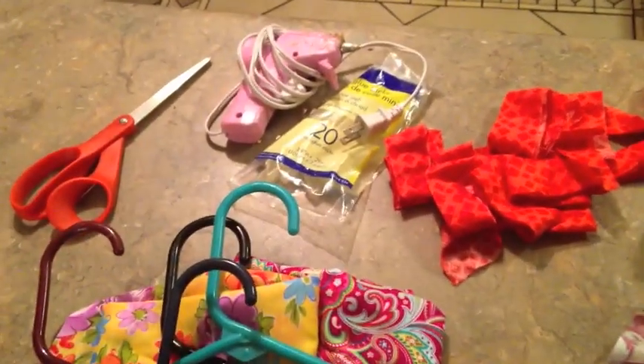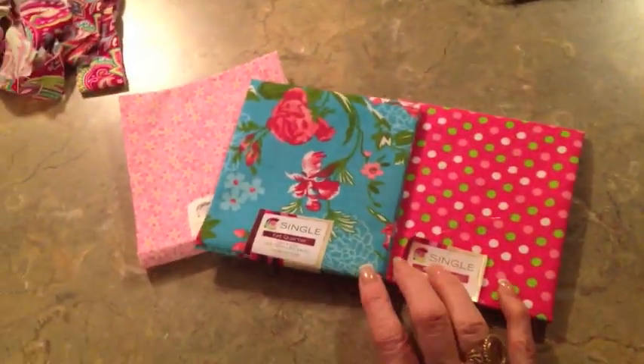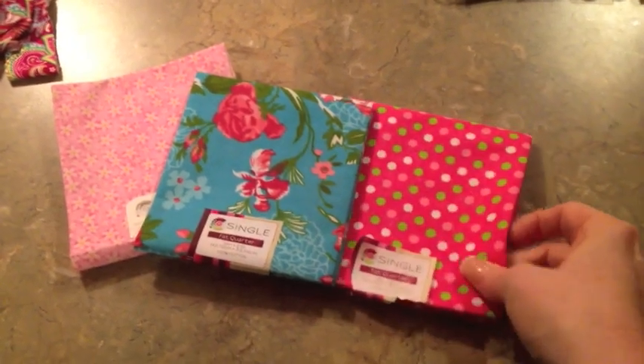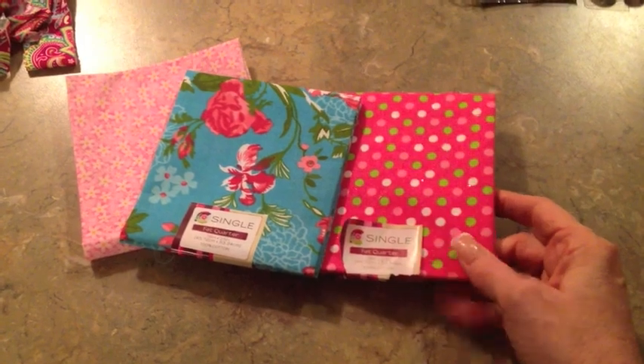You'll need a hot glue gun, some hot glue, some scissors, and if you don't have any scraps of fabric like I do, you can just go to Walmart and buy some of these what's called fat quarters. You can ask someone in the fabric department what a fat quarter is if you don't know. They're just little squares that are actually a quarter of a yard and they're 97 cents.